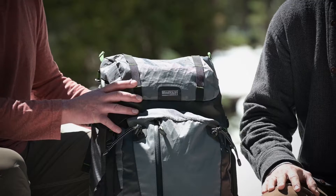Hi, it's Ted and Joe from Think Tank Photo. We're here in beautiful Tahoe to introduce our new Mindshift bag called the Backlight Elite 45.